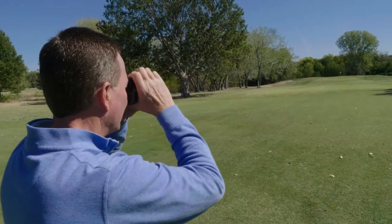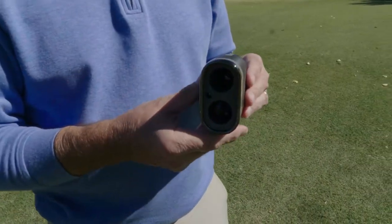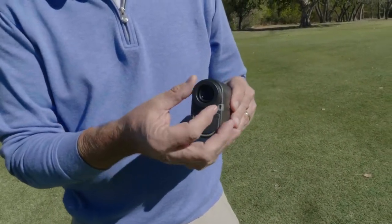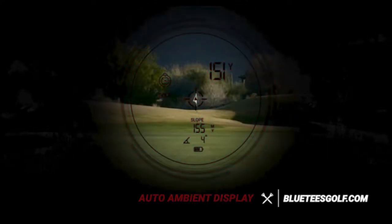I got to use this range finder on the golf course, and I felt like it was very user-friendly. It fits easily in the palm of one hand — you can operate it while your other hand is busy getting your club or what have you. The S3 Max has a great display. It has seven times magnification to make sure you can see your target clearly. It has an auto-ambient display, which means it changes the text color between bright and dim conditions. The text through the viewfinder would be a brilliant red in dim conditions with cloud cover, and a dark black anytime you're caught out in bright sunlight.